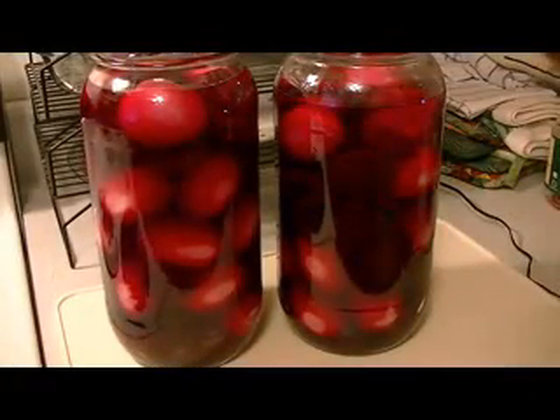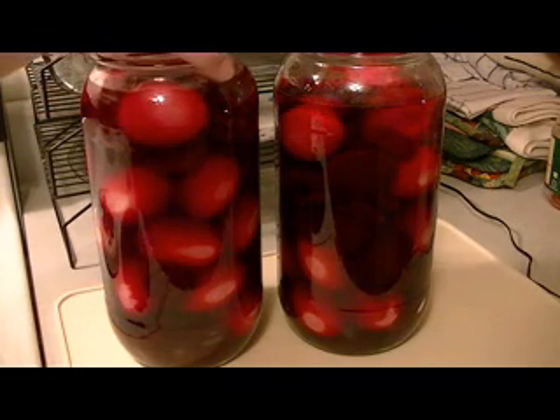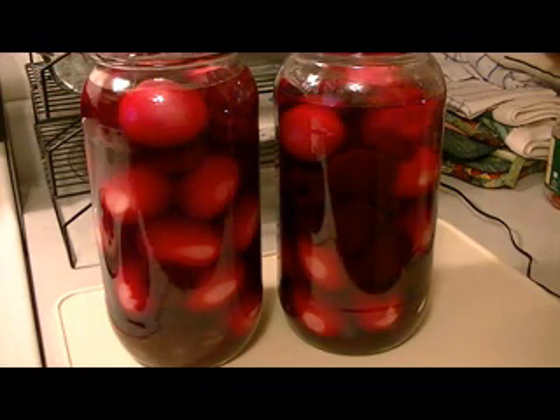Alright everybody, there's my pickled eggs. I didn't have enough pickled beet juice to pour over both jars of eggs, so I topped them off with white vinegar. I'll set these on my counter — I have lids for these jars. I busted up an egg inside one of them jars, but anyway, I'll set them on my counter until they're cool and then put them in the refrigerator. In just two or three days they'll be ready to eat.